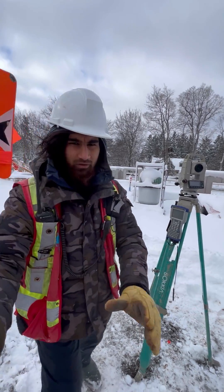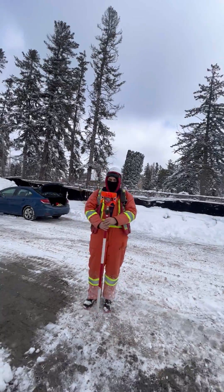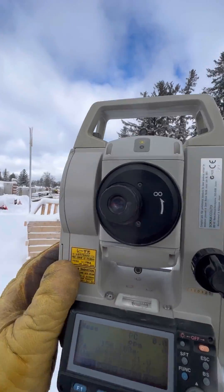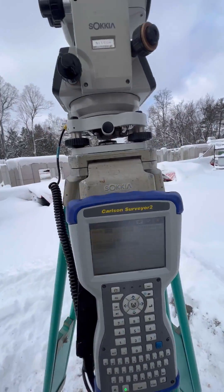Here is the pole, and my colleague is going to give me the shots. So here he is giving me the shots, and I will take it from the data collector — and yeah, how to zoom it and how to store it in the data collector. It's as simple as that.